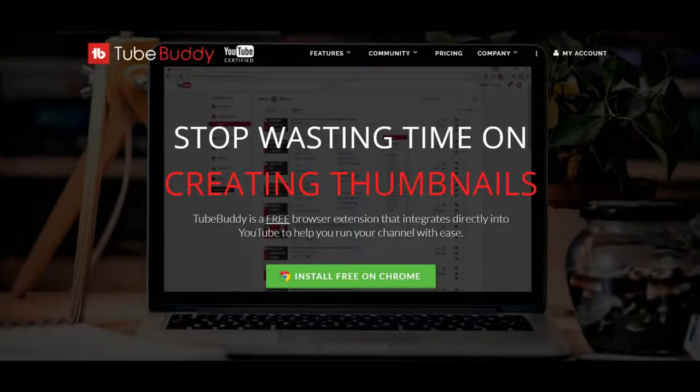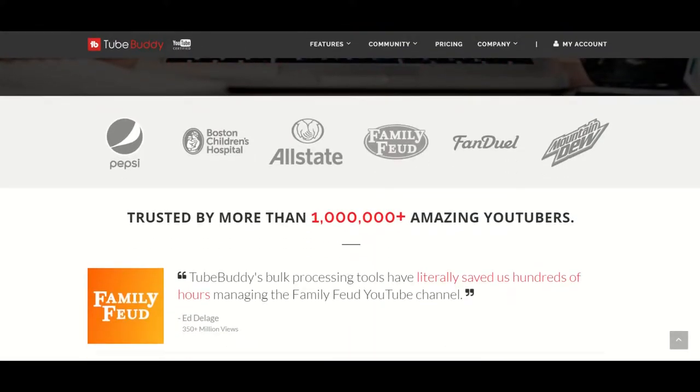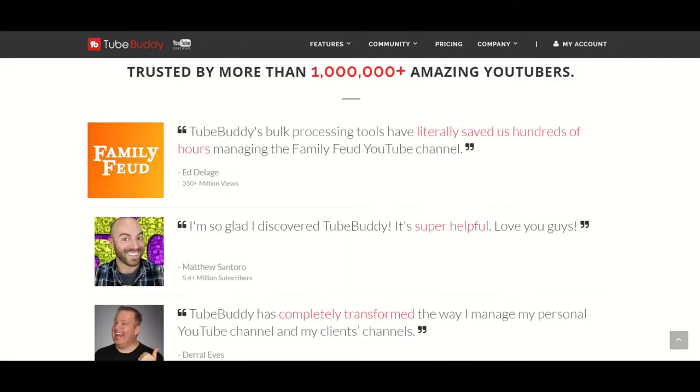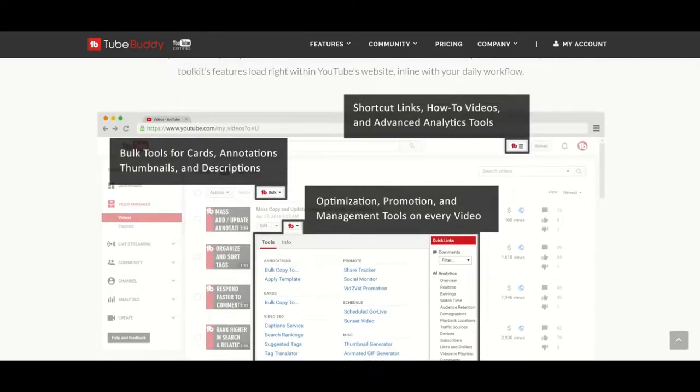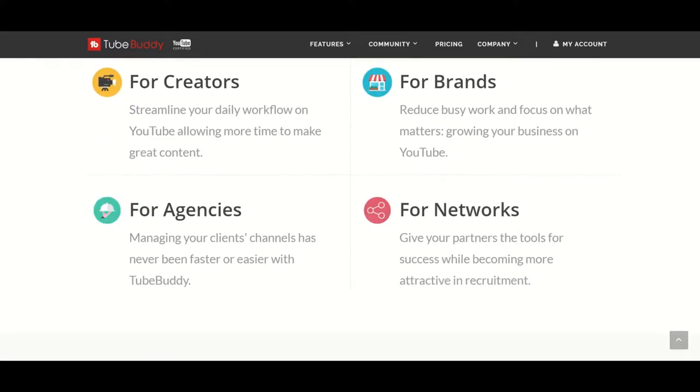What's up, this is GM. Before I start I want to tell you about TubeBuddy. TubeBuddy is a free website that will help you manage and grow your YouTube channel. Thanks to them, some of my videos even show up as top results. Check the description below for the link.